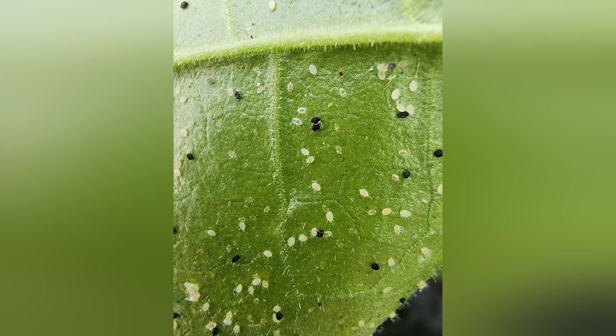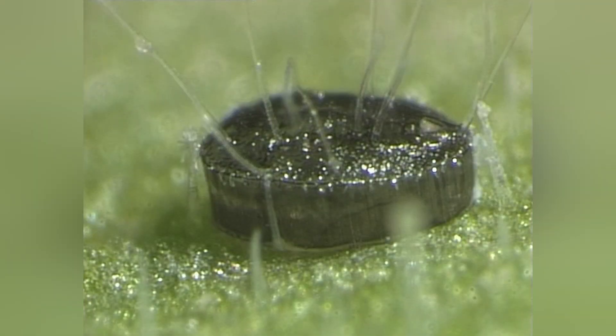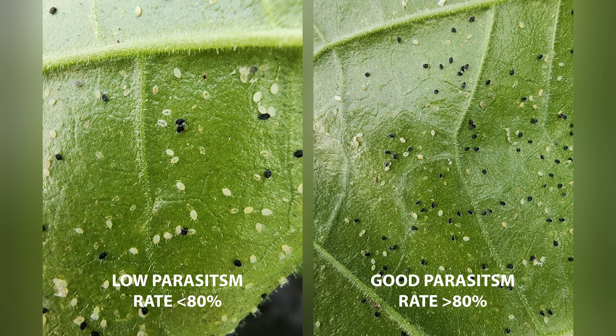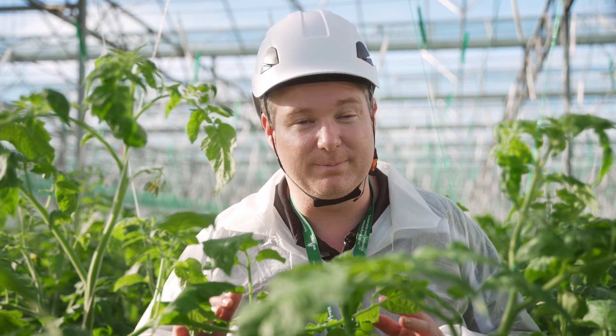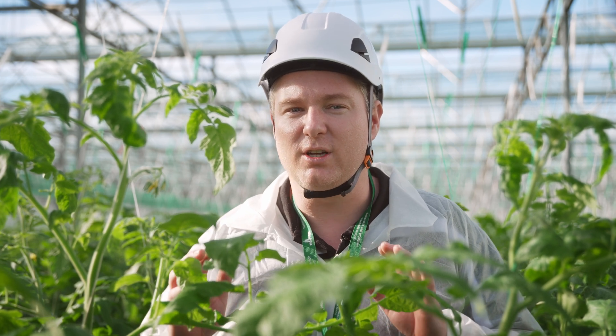Here we see an excellent example of a pupae — this one has been parasitised, as you can see from its black appearance. At this stage, introducing Incasia Formosa is still essential; however, it might not be sufficient on its own. If we observe a parasitism rate lower than 80%, we should consider using a higher rate of Incasia and a physical mode of action spray in the heads of the plants. This combination approach will help reduce the adult whitefly population and provide support to the natural control efforts of Incasia. A well-balanced approach is key to managing this medium infestation effectively.